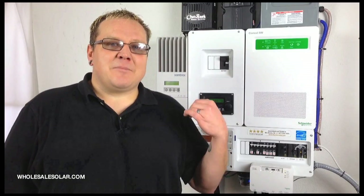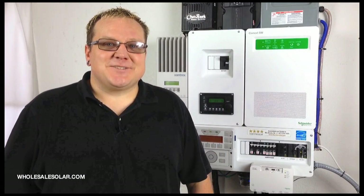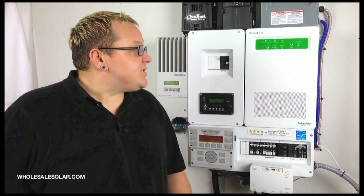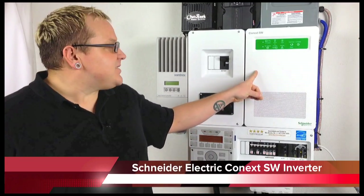Here we are in my shop, looking at my off-grid power center. You can see there are a lot of different manufacturers at work here. What I want to focus on today is the Schneider Electric Connects SW and associated platform.